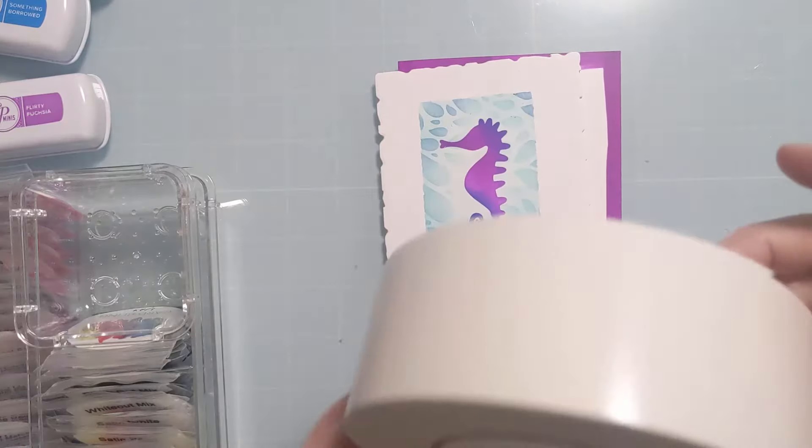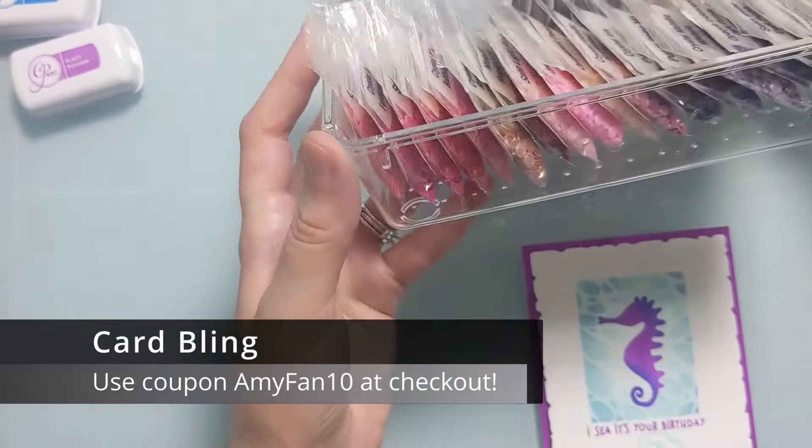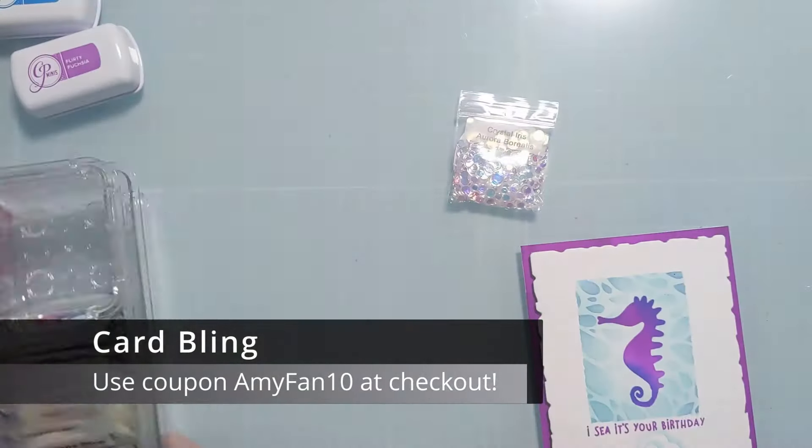This looks a lot better, and I'm going to attach the card panel to the card base with two-inch foam tape so it'll have some nice dimension, and then finish it with some card bling.